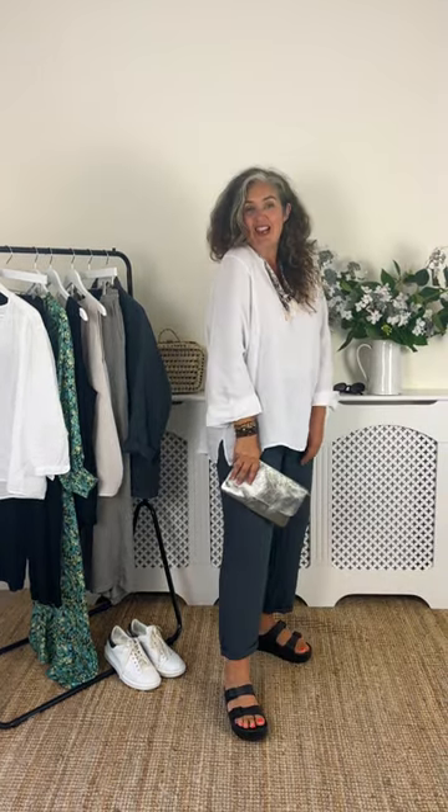Starting with a no-brainer: a linen and linen combo. This is the Cleo blouse, beautifully oversized, and it works a treat with the soft shape of the Hona trouser. I've popped on a little neckerchief just to give it a bit of interest. This is a look I could elevate easily if I was on holiday and wanted to go out for dinner with a little bit of metallics, or keep it très casual and add a basket and my shades. Easy peasy.